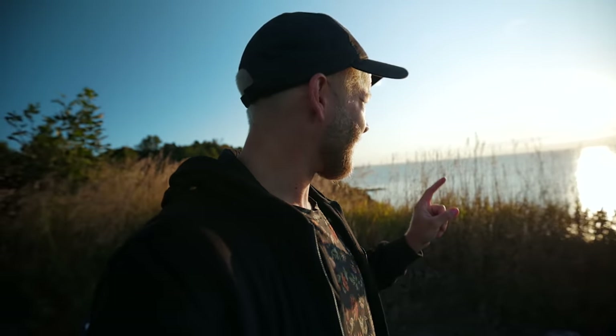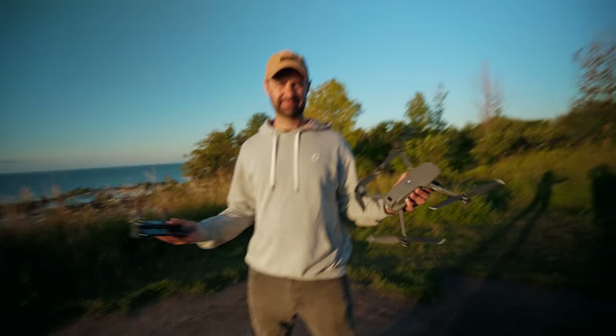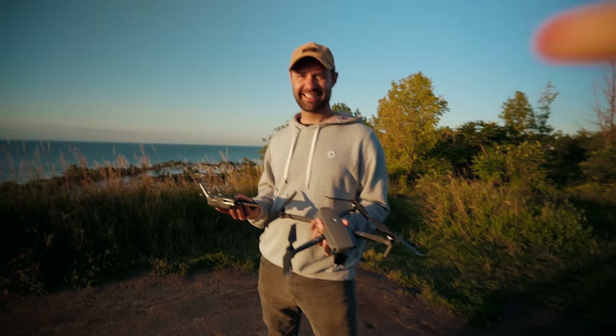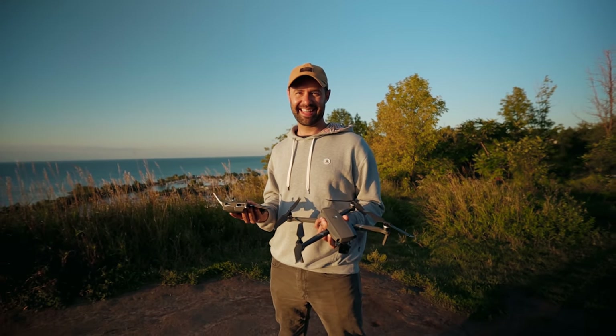And that, my friends, is why we wake up at five in the morning and catch the sunrise. It makes a massive difference, right Tyler? Good modeling there. I'll show you the flares afterwards — you're gonna be impressed. If we didn't come out so early when the sun is nice and horizontal, we wouldn't have gotten those insane little flares that you guys were seeing.